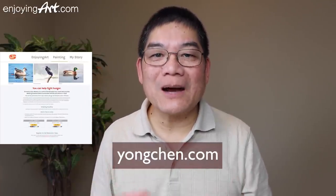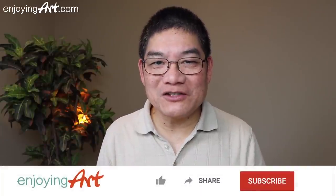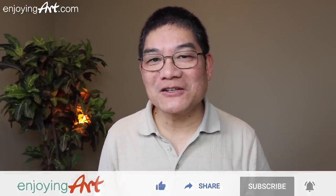I hope you will join us to help the fundraiser. Go to youngchen.com — right on the main part of the page you will see the link to find out more information. From there you can pre-order the giclee prints of this painting. If this is the first time to this channel, please give it a thumbs up, share with your friends, subscribe and turn on notifications. If you can, please come join us at enjoyingwatercolor.com and become a member. I'm looking forward to seeing you in our next video.